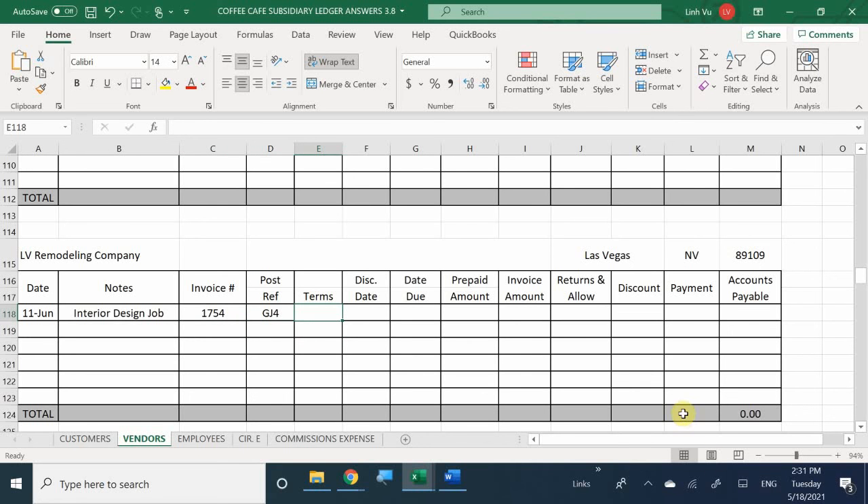Were we given terms? Four days - net 4. No discount due date. The actual due date is the 15th of June, so we need to keep that in mind. Obviously no prepaid amounts. What was my invoice amount? $1,890. We didn't make a payment, so we don't need to enter anything else. Most cases, you can't get a refund on a job like this.